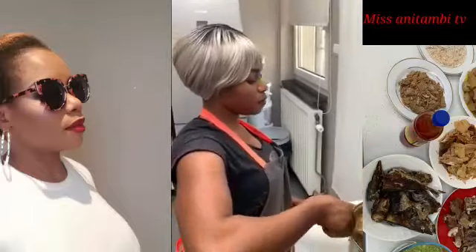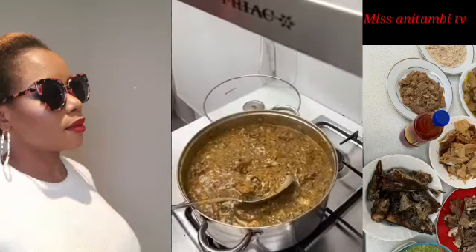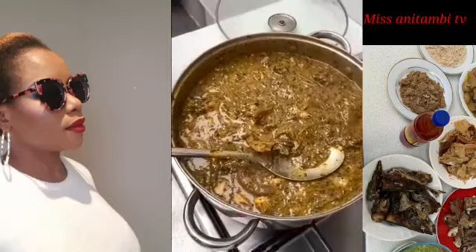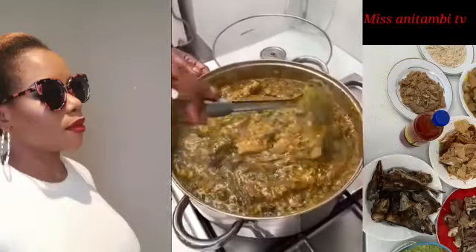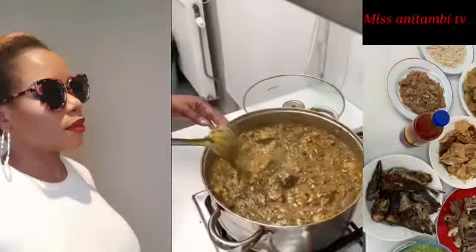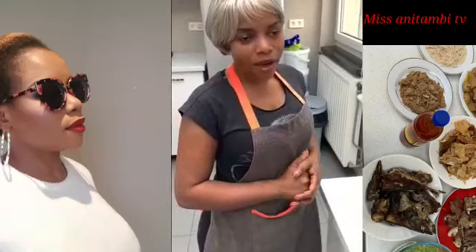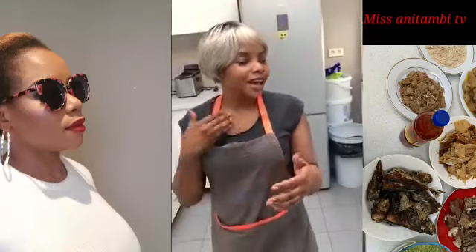The soup was a little bit thick so I added just a little water — it depends how you want it to look. I always like it a bit thick, but some people prefer it watery, so just add more water as you prefer. This is the end, my beautiful people. Thank you so much for going through this journey of cooking Cameroon Obono soup with me. Please don't forget to subscribe, like, comment, share, and turn on the notification bell so you receive alerts whenever I upload a new video. I love you guys so much!